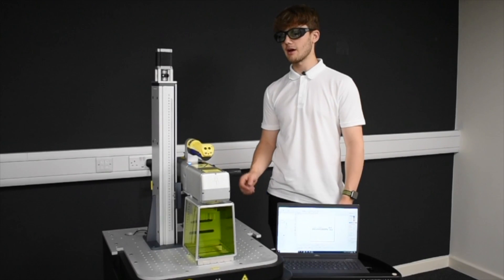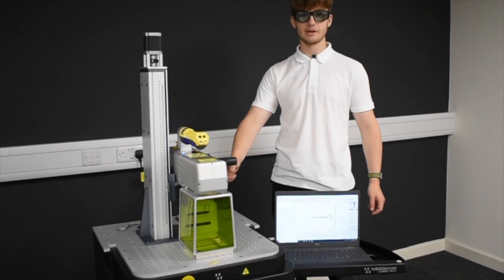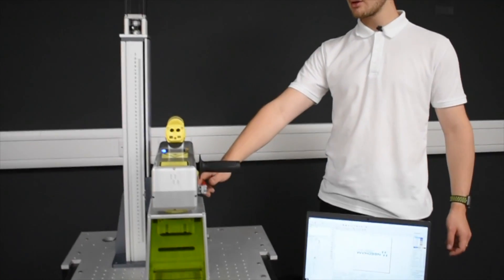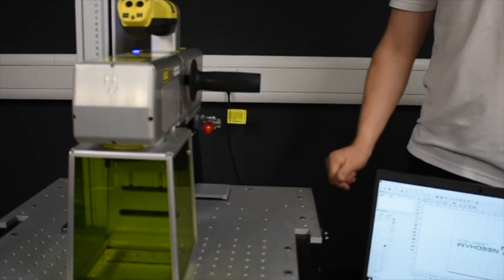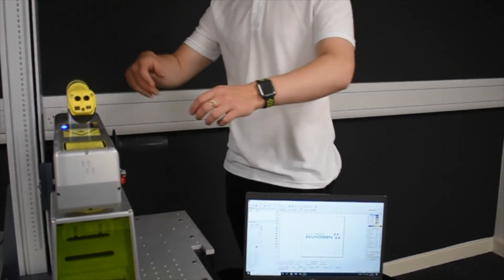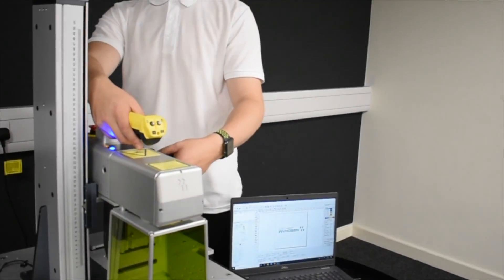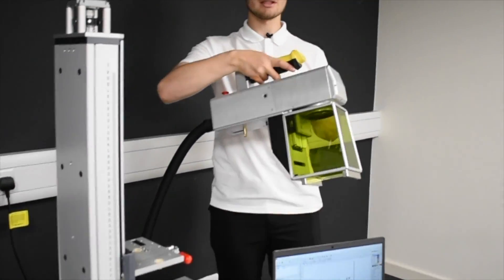In order to operate our handheld device we first need to disconnect it from our usual z-axis assembly. You can do so using the clasp on the right hand side of the user interface. Moving that now means that it is now portable and can be removed from the z-axis. We can then take hold of the user interface before removing our handheld laser system from the z-axis assembly.